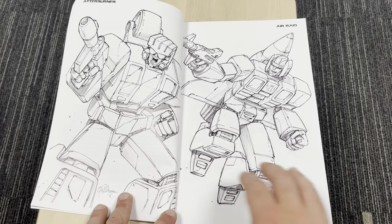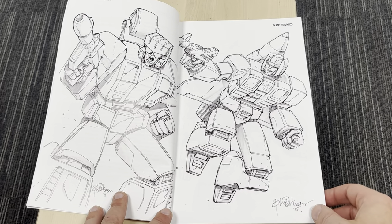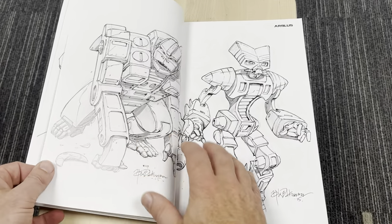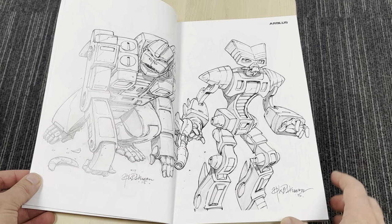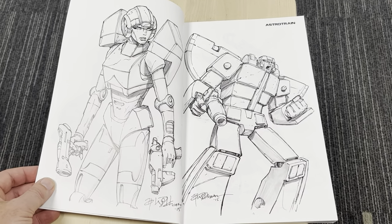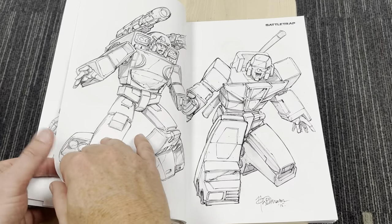I corrupted about six people at the last TFCon I went to because I couldn't believe how good it was — I showed it to them, there we go. We've got Afterburner, we've got Air Raid, and the thing I really appreciate about this more than anything is I'm useless at art. So when I see his art, and Simon Furman was there as well, just to be in the presence of these people who are so incredibly talented — it is just something really really special.